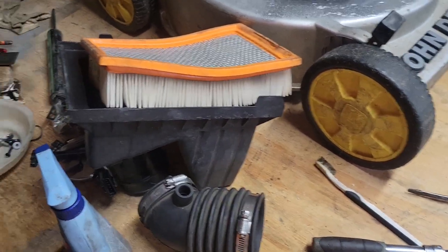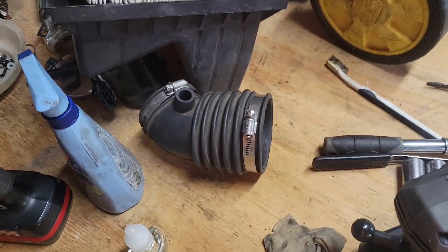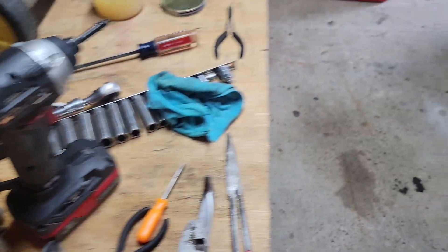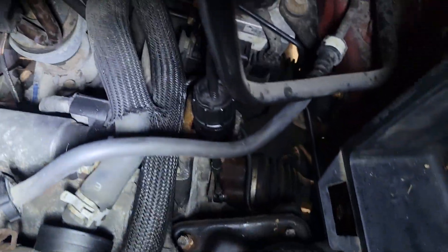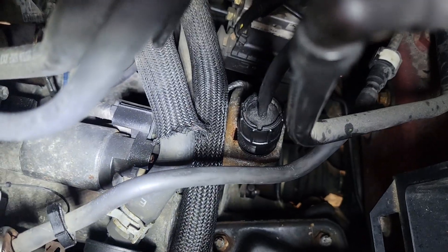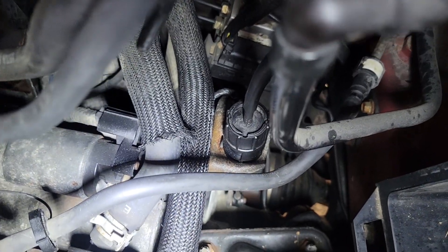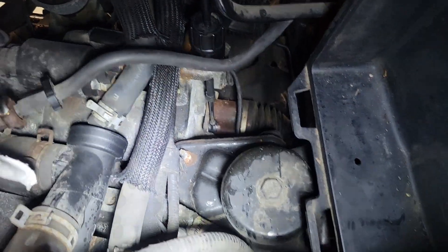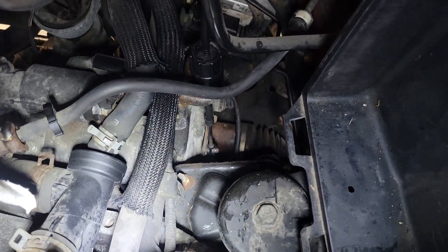When you get into this, it's best to just take your air filter box and your air filter hose off — it gives you a lot more room to work. There's also a bunch of other hoses and cabling in the way of getting that bracket off where the adjuster is. It's best to just leave it in place, take your air box and hose out, and work on it. I was able to force an e-clip on there.